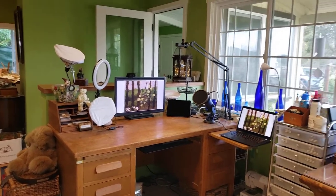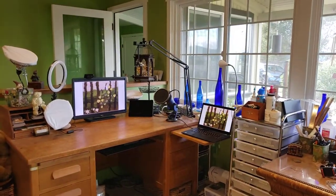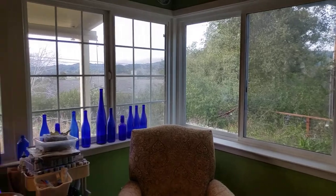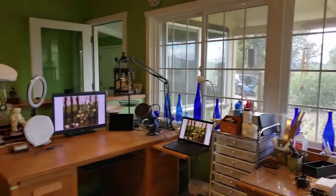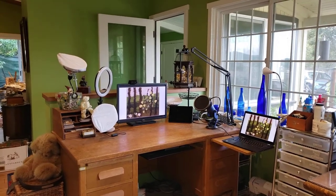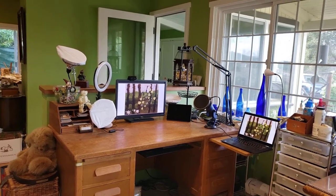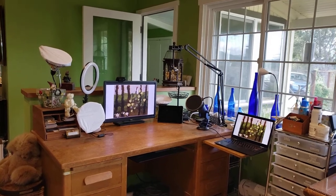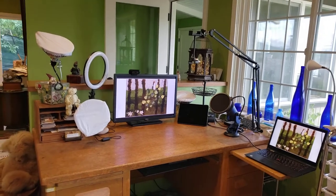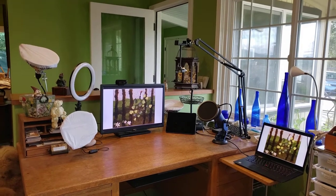I am fortunate enough to have this great big space to work in, which is awesome, except it also means I have all these windows. While it's great for the view, it's not so great for filming. That's probably the biggest issue I still haven't solved — lighting. I'm going to build a screen to put behind me and I'm investigating different kinds of lights. I've got five set up here right now plus one more, and it's okay but not quite right.